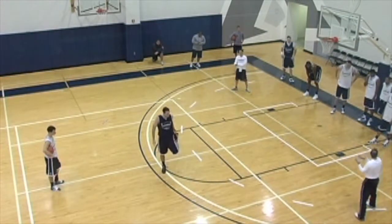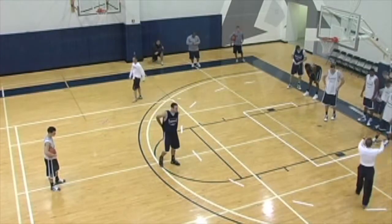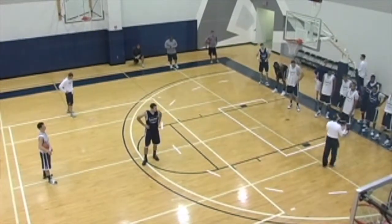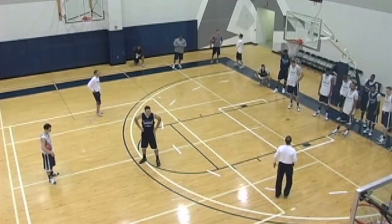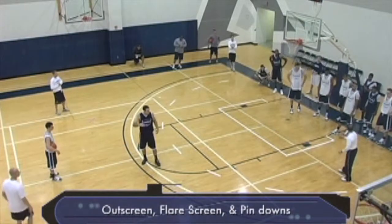You freshmen, we had that session yesterday that talked about how we defended perimeter screens. So it's a little refresher for you upperclassmen. You underclassmen have seen this as well. This is a gauntlet. We're going to defend three different types of screens in one little segment, and then three new guys are going to come in. We're going to defend an out screen, a flare screen, and a pin down.